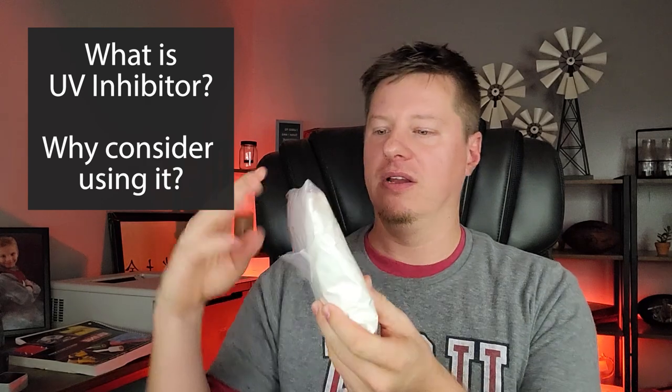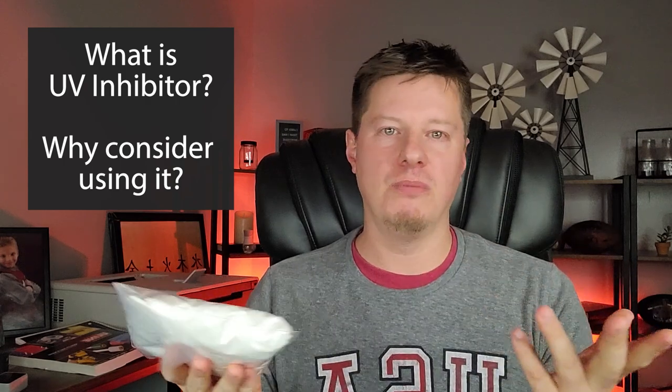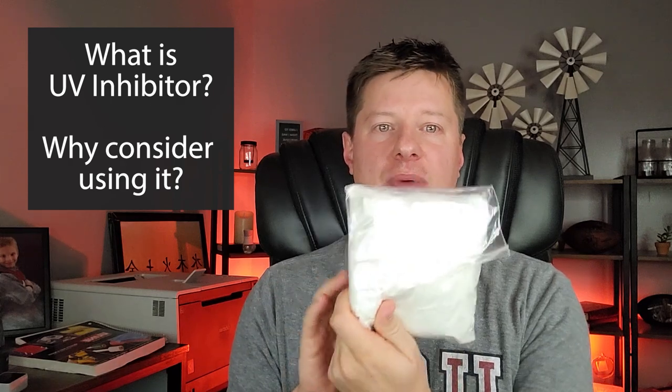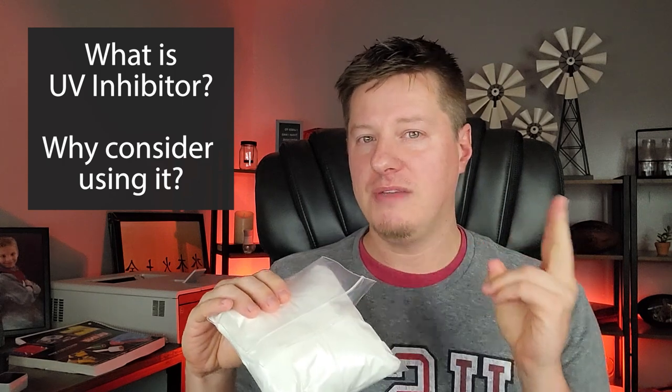So what is UV inhibitor? I've got a little bag of it right here. This is from Flaming Candle Company, but you can get it from most candle suppliers — Candle Science, Lone Star — most candle suppliers sell it. It usually comes in a package like this; this is an eight-ounce package. Before we get into the candle-making process and why this is useful, let me give you two quick tips.